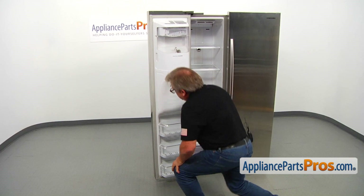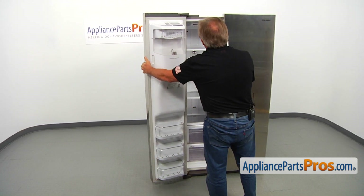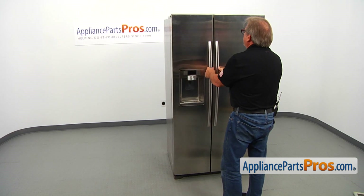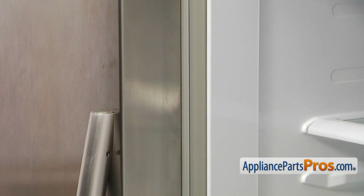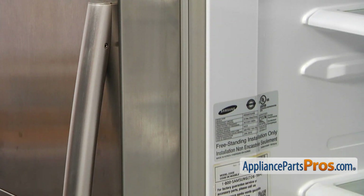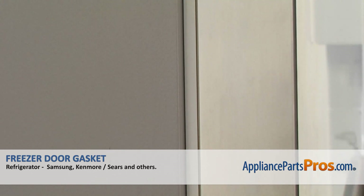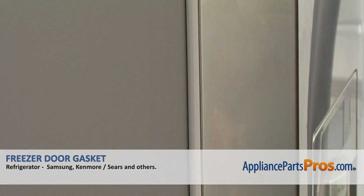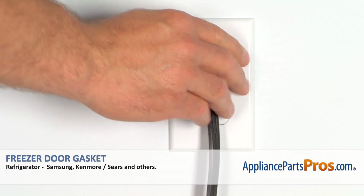Now we're going to close the door and make sure that the gasket is sitting tight. Perfect fit — there are no gaps. It's very nice and tight. Plug the fridge back in and make sure it's cooling.